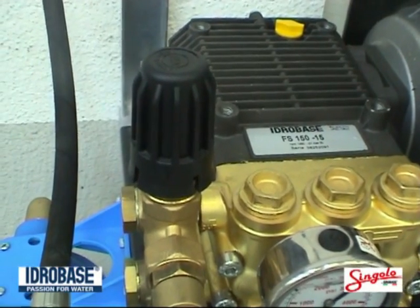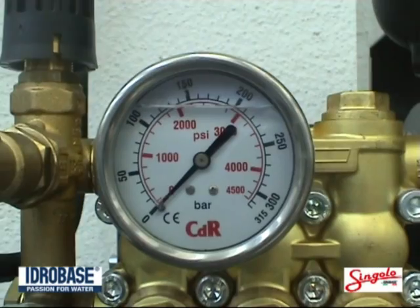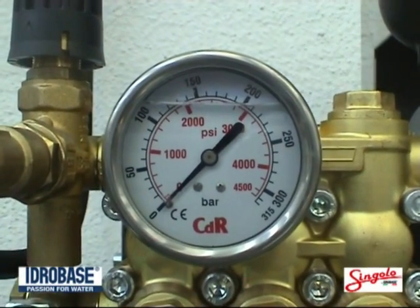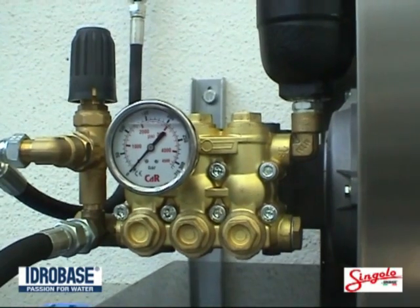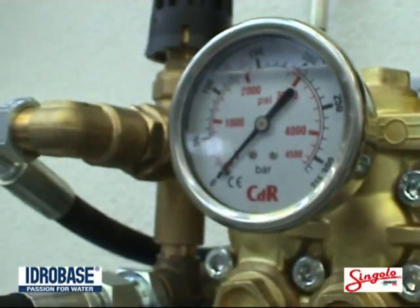The pump is built for industrial continuous use: a 1450 RPM pump with three ceramic pistons, crosshead design, which allows you to control any water leak.